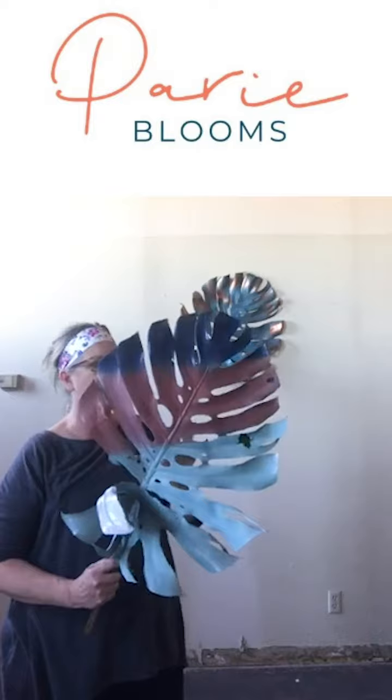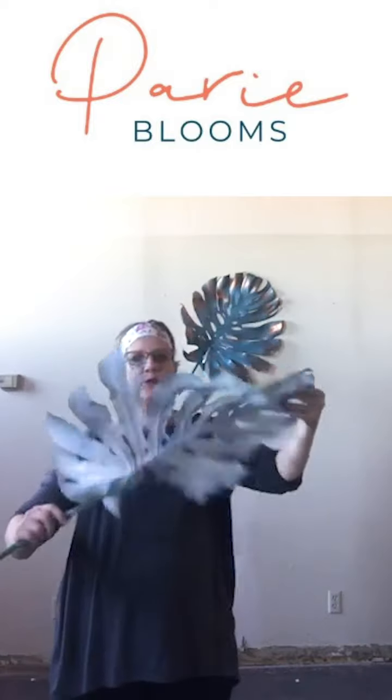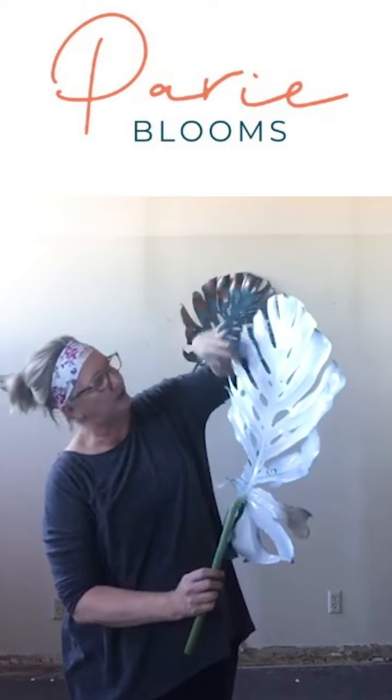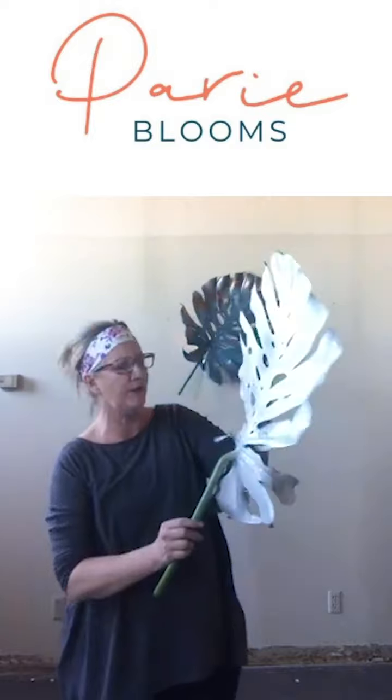On the back side I just did it in white. The little pops of color came out because I was playing with it while it was still wet — and you shouldn't do that, by the way! You should let them dry. The easiest way is to stick them in a bucket or somewhere outside where they can dry quickly.